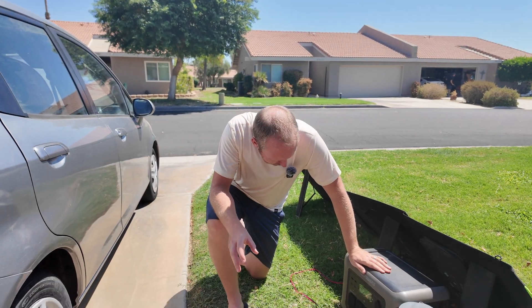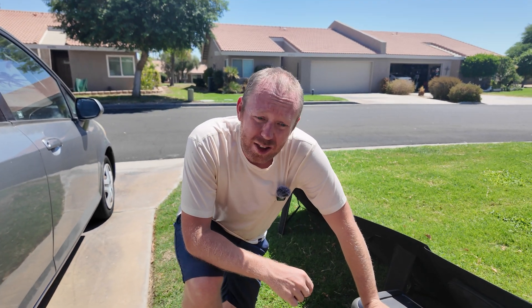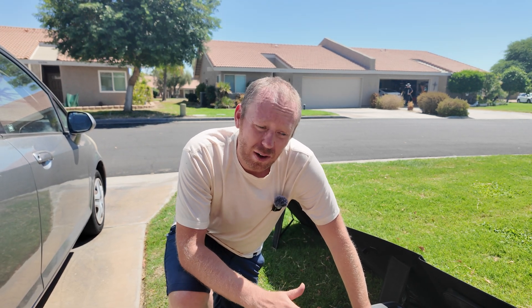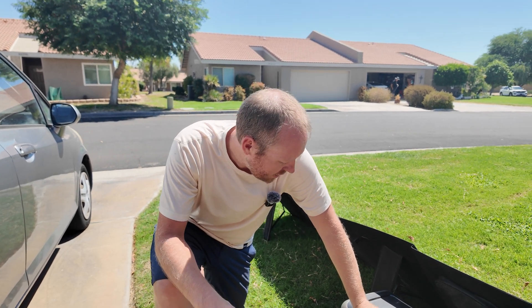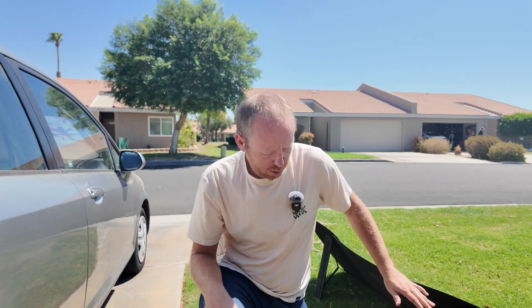Right now with the solar panel set up in the sun, we're bringing in 127 watts — way less than the 200, but that's kind of what I figured with these. At peak output I would expect probably like 135. I could be wrong — let me know down in the comments. I'm not an expert with this stuff but I do like it. Right now we're actually at 130. Let me try cleaning off the panels here just a little bit and see if we can get a little bit more out of that.